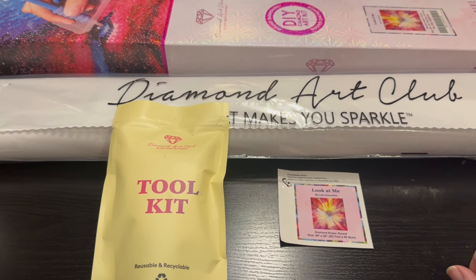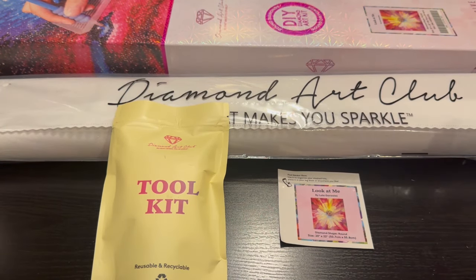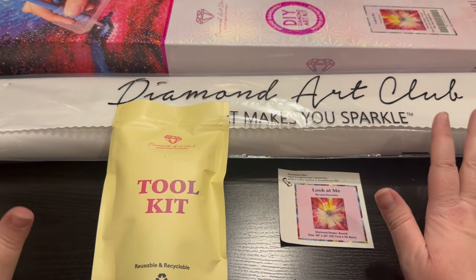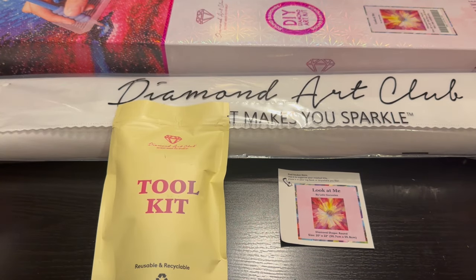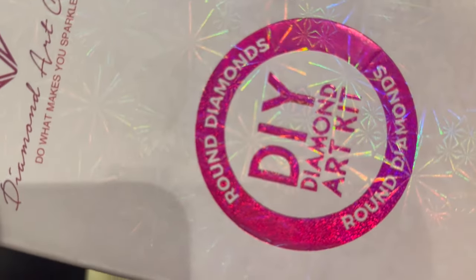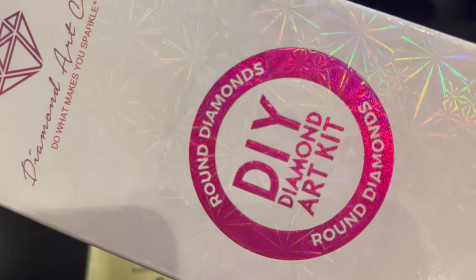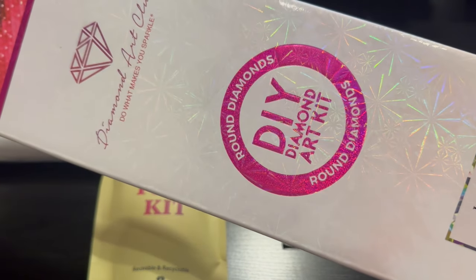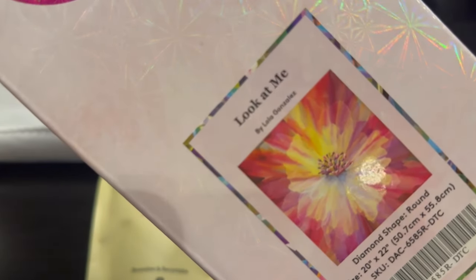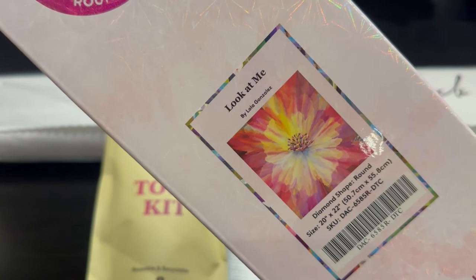Hey everyone, it's Jennifer with DP Addiction Adventures and it is sneak peek time! This is absolutely stunning. Right away when you look at the box you can tell it's going to be round because of this gorgeous pink circle. DIY diamond art kit - round diamonds - so you know exactly what you're going to get. It's all over Facebook, all over Instagram. It's 'Look at Me' by Lolo or Lola Gonzalez.